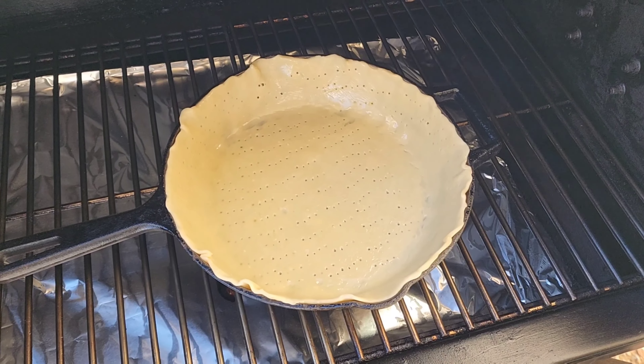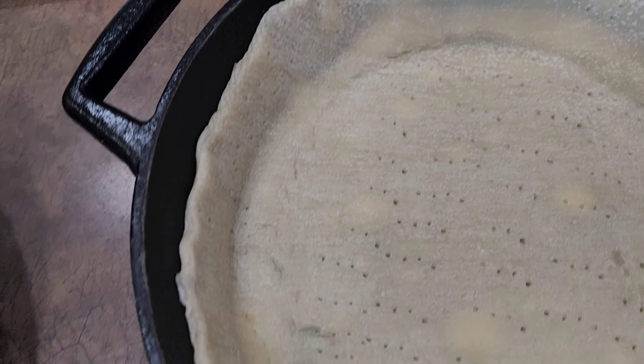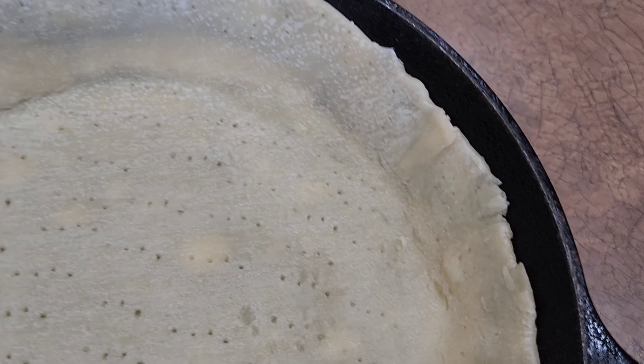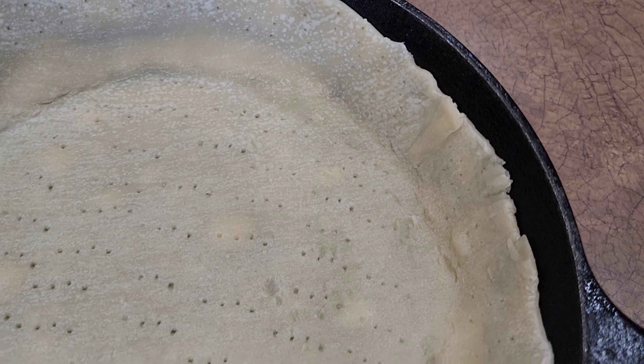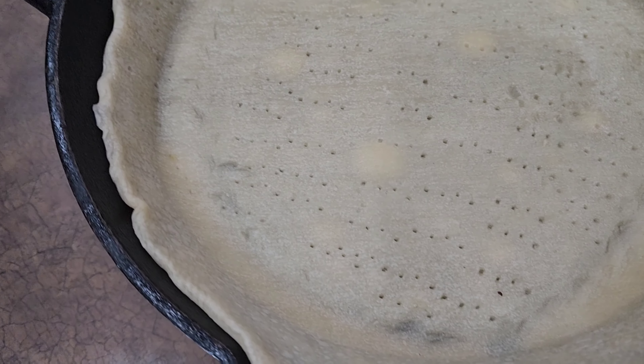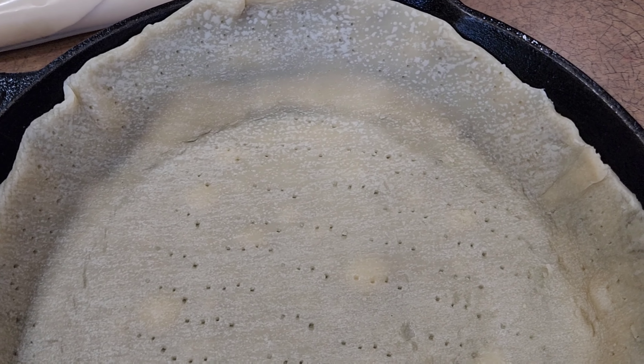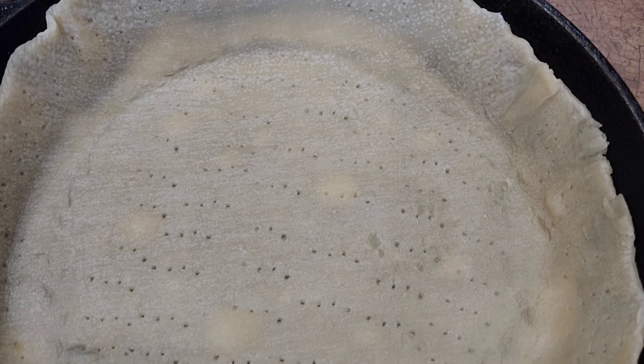10 minutes — nothing crazy. 10 minutes later. Got that in. You can see why we put them holes in — you can still see those little bubbles creeping up. A couple little areas that slid down, not too big of a deal. Definitely if you want to go ahead and roll out that bottom crust, you'd have a little bit more fold over and that probably wouldn't happen so much.